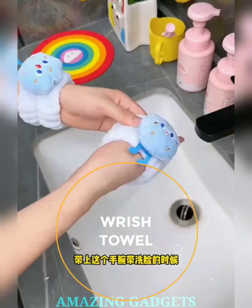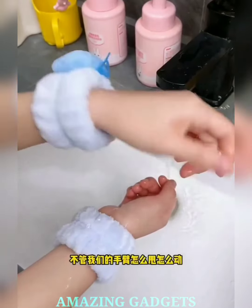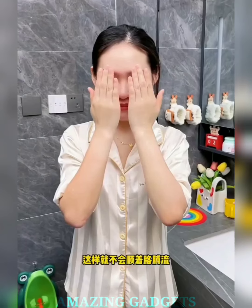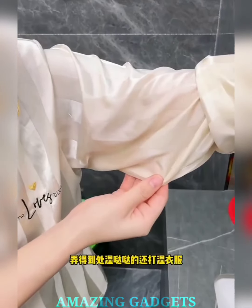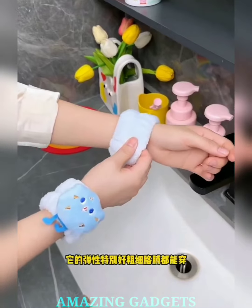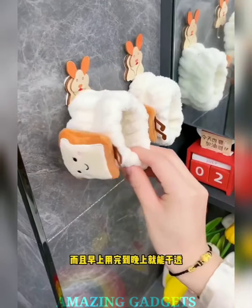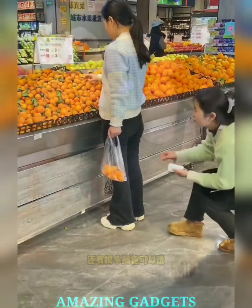Gentle luxury for your glow-up. Our wrist towel boasts a luxurious texture that effortlessly absorbs moisture, providing a gentle touch for your delicate skin. Pamper yourself with every pat. It's not just a towel, it's an accessory. Our wrist towel comes in stylish designs, adding a touch of elegance to your skincare routine. Wear it like a queen and let your beauty routine be a fashion statement. Our towel is crafted for quick drying, ensuring it's ready for your next skincare step.